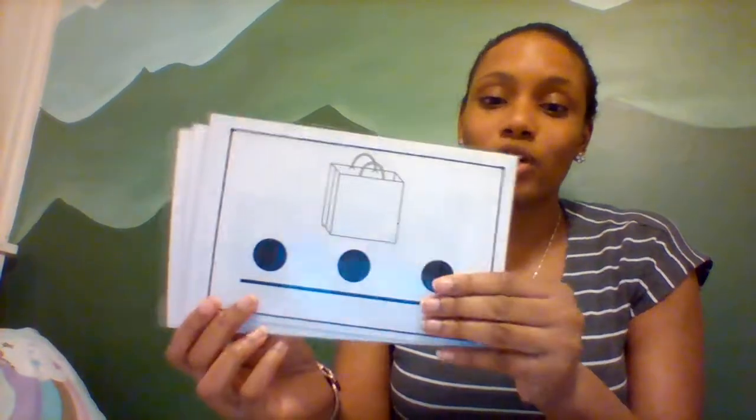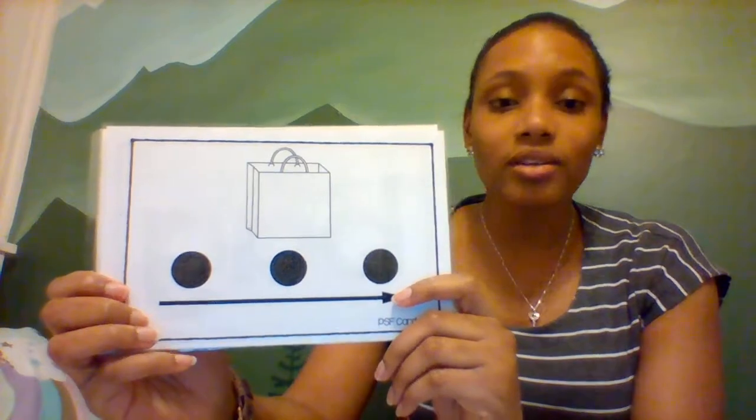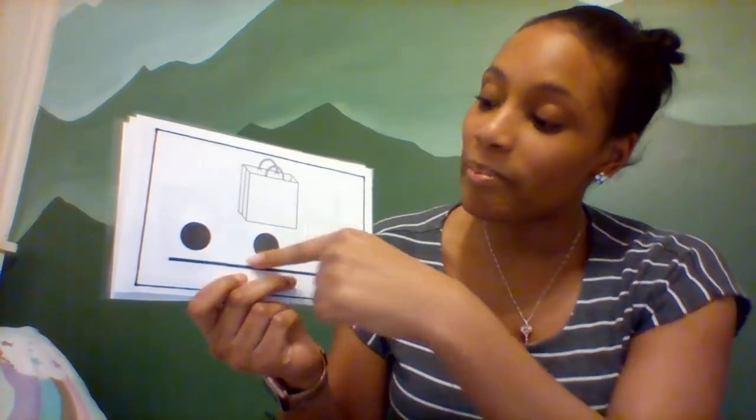Alright, we have a couple more. What do you think this is? A bag. Can you say bag? Let's listen for all the sounds in bag. B-A-G. Bag. Did you hear all three of those sounds? Let's tap it again. B-A-G. Bag.